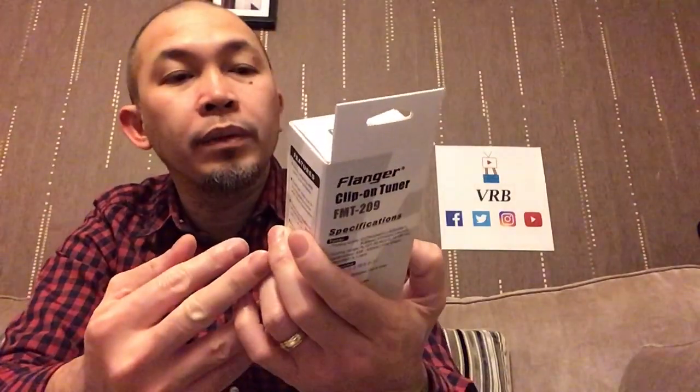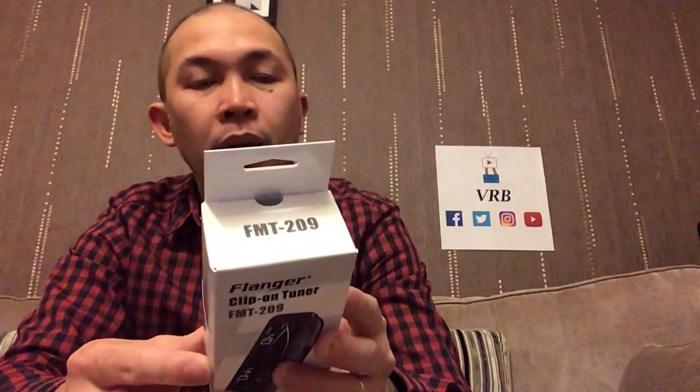Hello guys, what's up! Got a parcel today to unbox — let's open it. It's the Flanger clip-on tuner, three-in-one. It's quite big for a tuner and it's from Lekato. Let's open it — here we go.